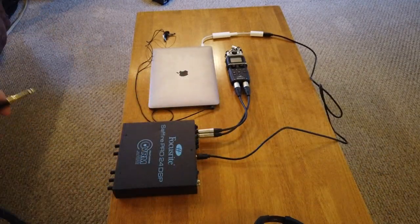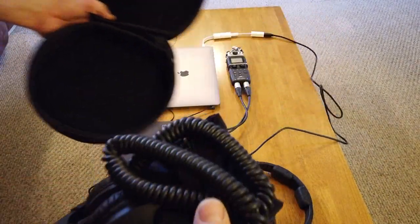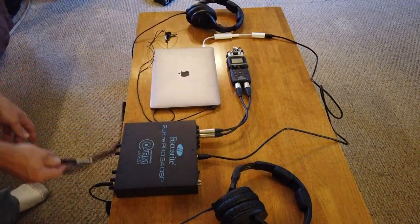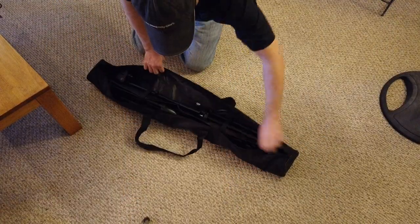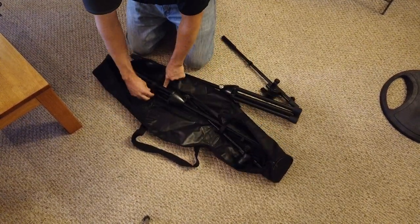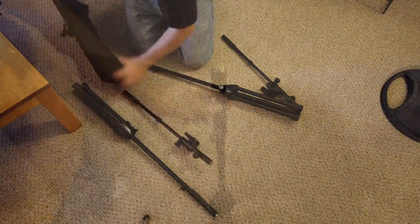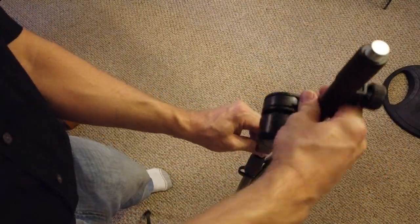Connecting up the monitoring headphones into both outputs. Here I show assembling the K&M 25600 boom stands that I use. Not too many people get to see the 25600 because it's a relatively expensive stand.